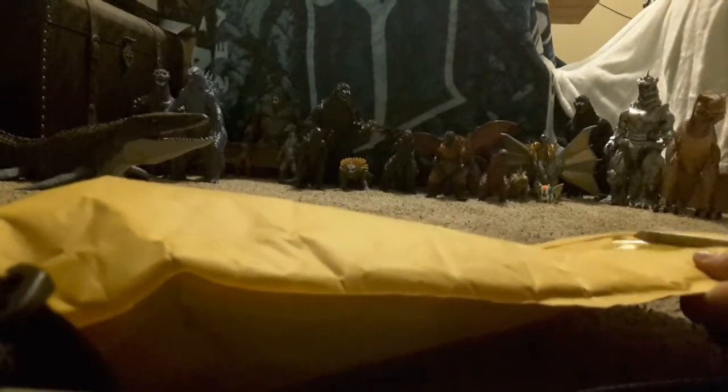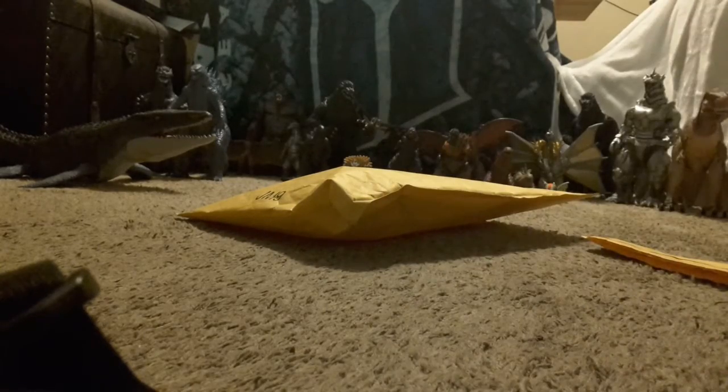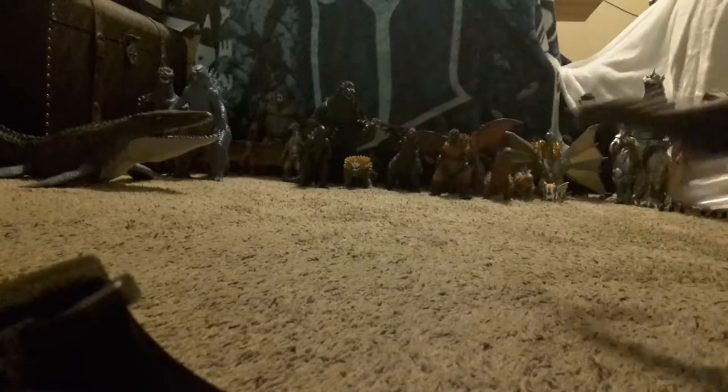I'm going to cut this open — there we go — and the toy is right in here. Here he is! This is the Bandai Shin Godzilla, a really nice toy to have. Let's go ahead and open this.